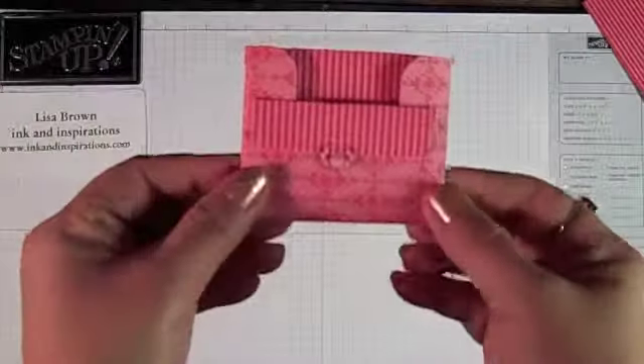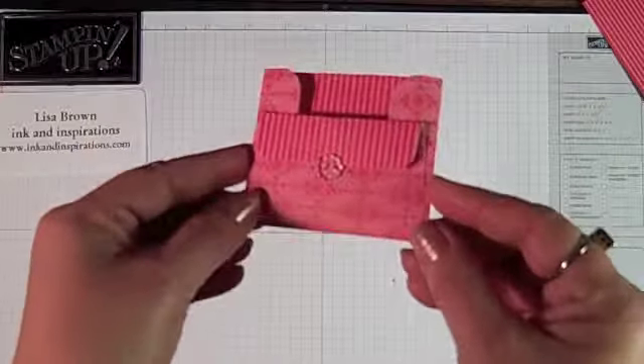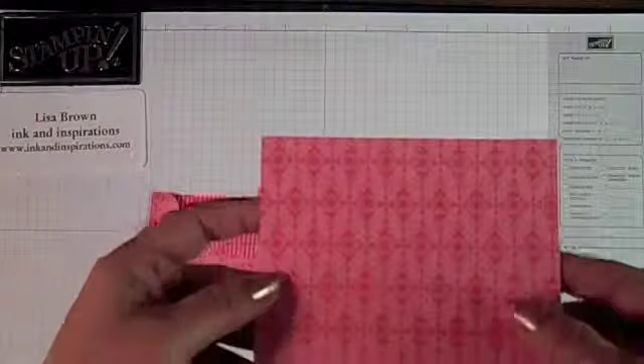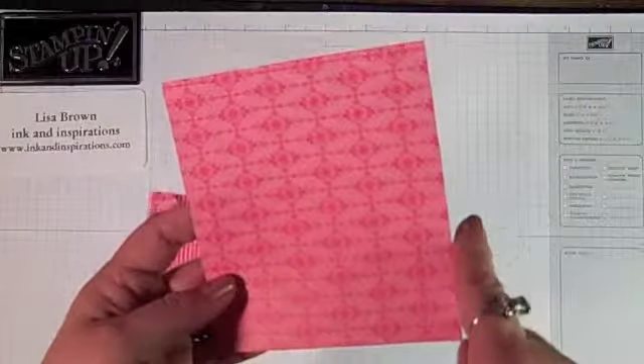Today I'm going to show you how to create this little envelope using the Designer Series Paper and the little Biddy Button. Here I have a sheet of the Designer Series Paper cut at 4½ by 5.